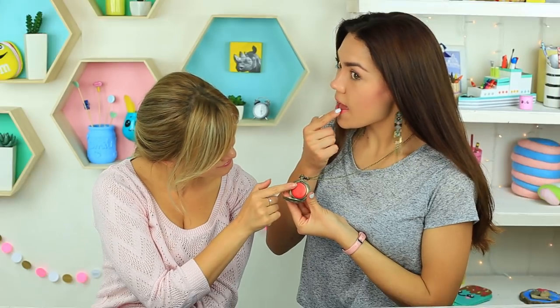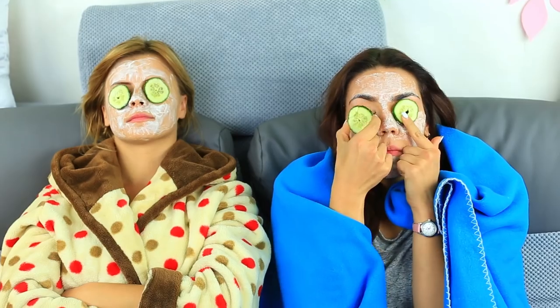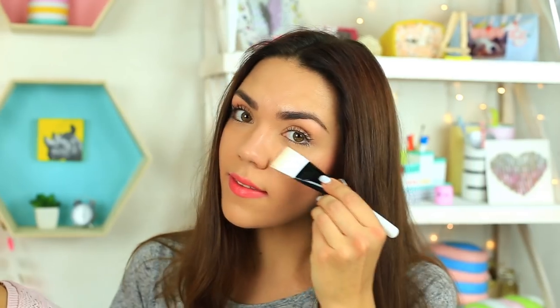Beauty requires sacrifice — but we don't agree on it. Watch our new Beauty Hack compilation and don't sacrifice.